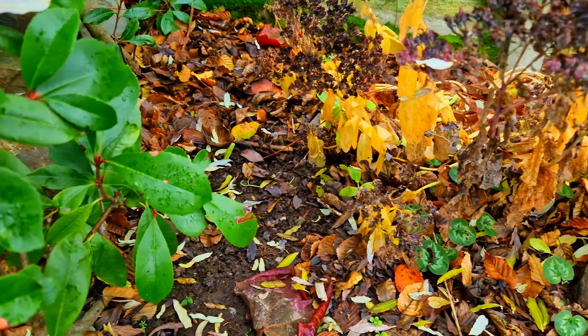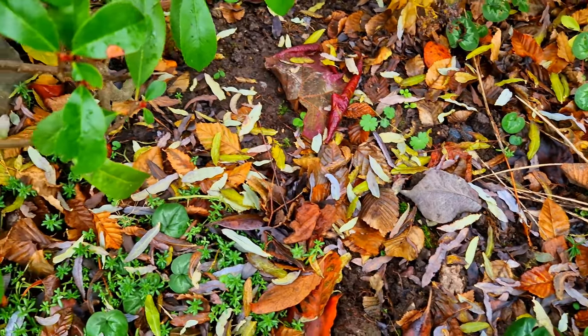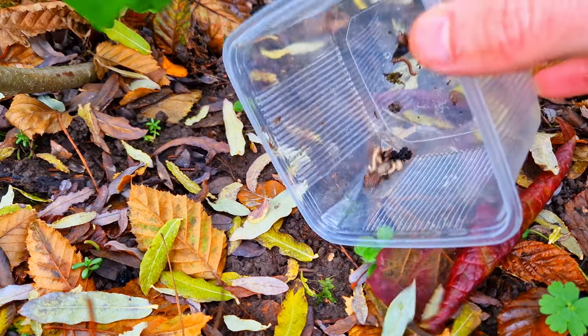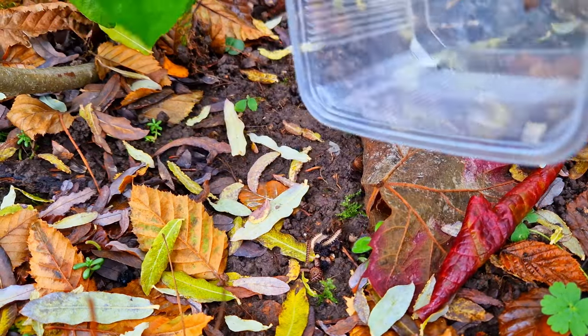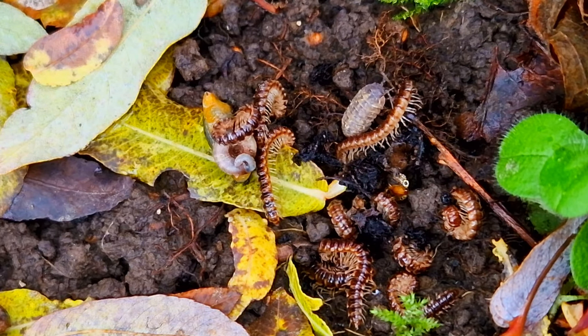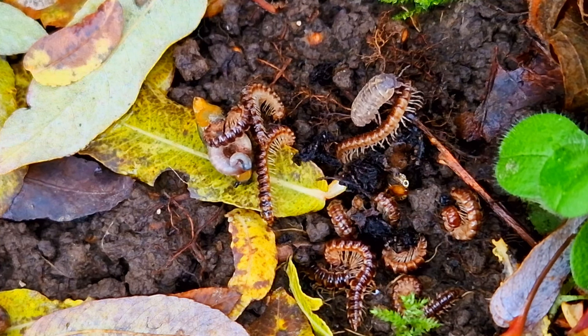I looked for a nice spot in my garden to release them — here there is plenty of food and places to hide. An important note: never release animals that are not native to where you live, as they could become invasive. And there they go. They are now going to look for a dark place to hide. I will probably release more animals off screen.